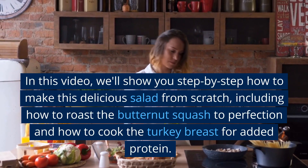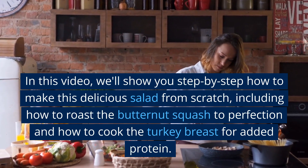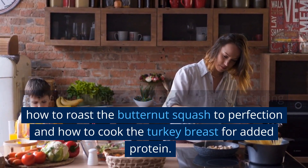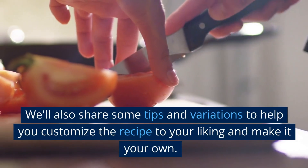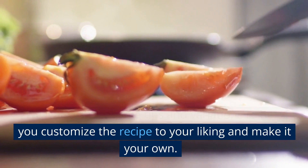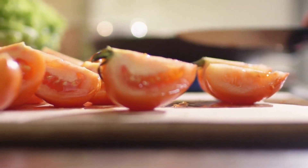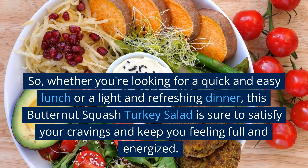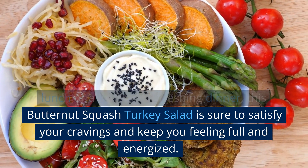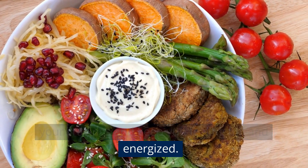In this video, we'll show you step-by-step how to make this delicious salad from scratch, including how to roast the butternut squash to perfection and how to cook the turkey breast for added protein. We'll also share some tips and variations to help you customize the recipe to your liking. So whether you're looking for a quick and easy lunch or a light and refreshing dinner, this butternut squash turkey salad is sure to satisfy your cravings and keep you feeling full and energized.